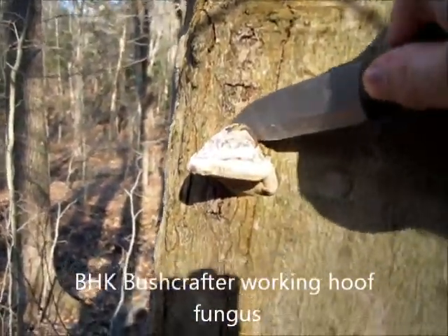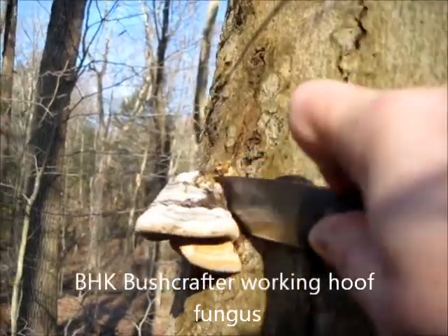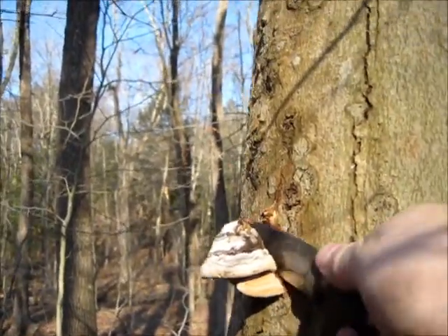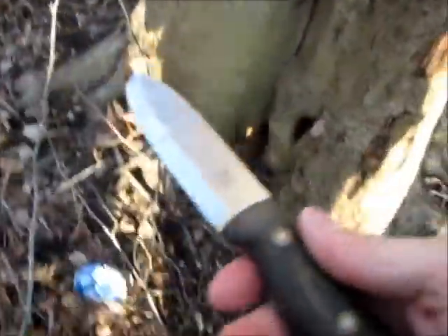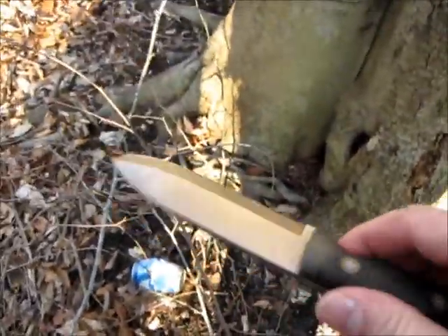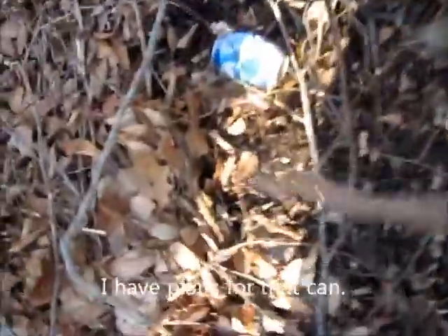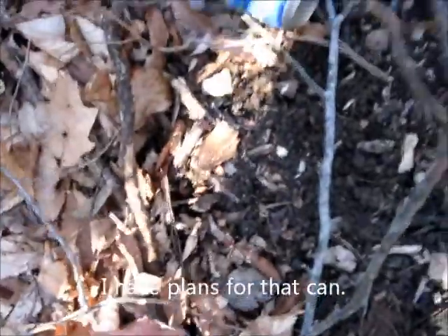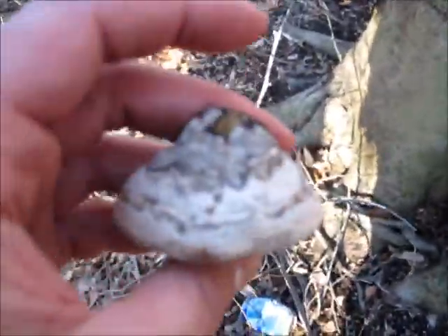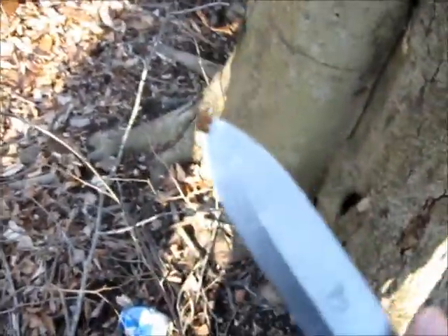Using some hoof fungus with the Blind Horse Knives Bushcrafter. The Bushcrafter is just an awesome knife, really is good. Taking this hoof fungus as a trade item. There it is — not bad, it'll do.